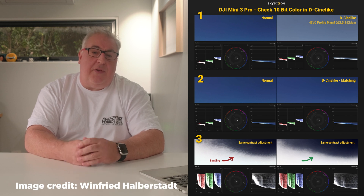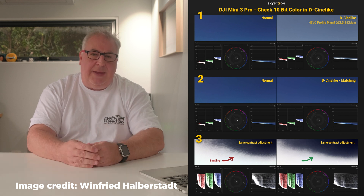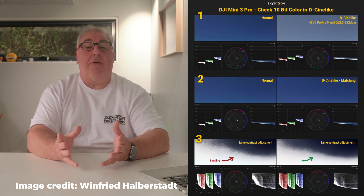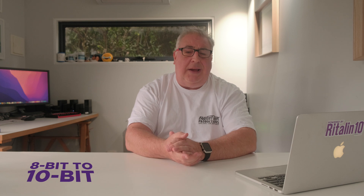The 10-bit mode means that you now get 1024 colors per channel rather than 256 per channel in 8-bit. It does not affect the dynamic range — that difference between the brightest sensor reading and the darkest sensor reading — but the pseudo-HDR dual ISO mode was designed to tackle some of that anyway, so it's still a good result. The 10-bit mode only works in the D-Cine-like profile, so if you never grade your videos and shoot in normal mode, it will stay in 8-bit anyway.